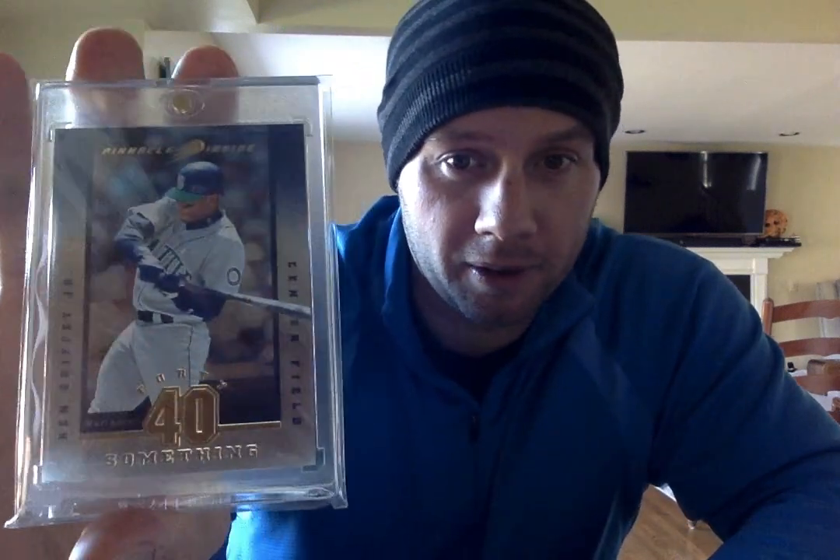Although I gotta say, 95 is probably my favorite. Here's a 97 Pinnacle 40-something — all players that hit over 40 or so home runs.